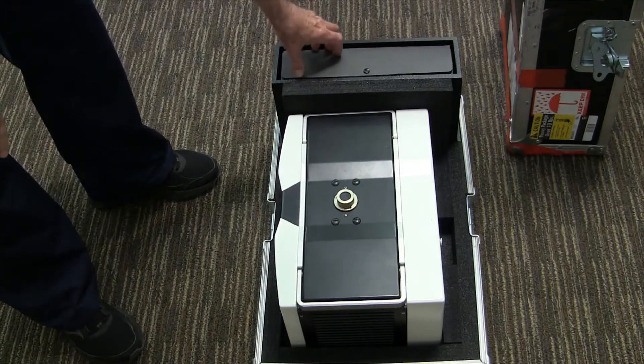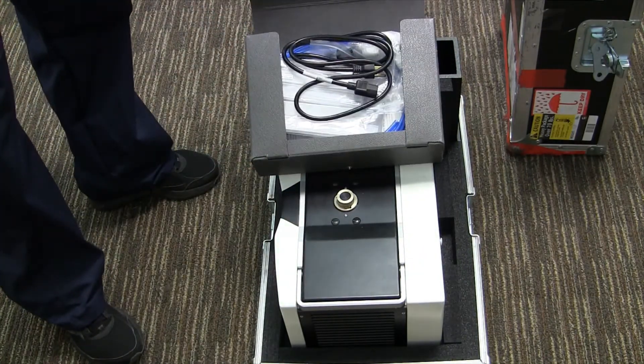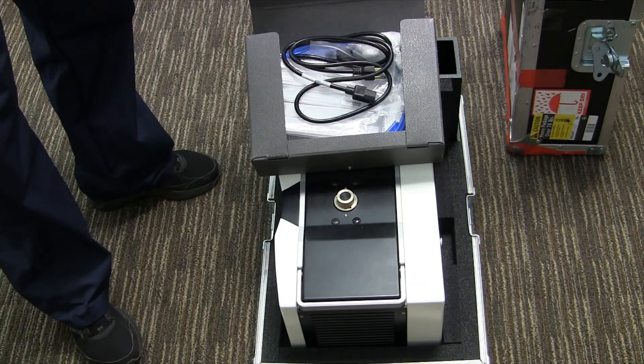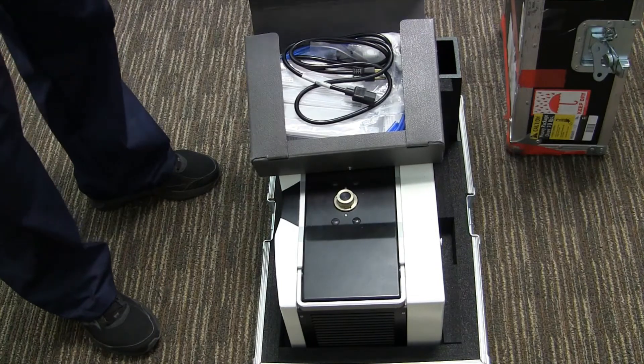Over here are the accessories — anything that was shipped with the system. This includes glassware, resonator tubes, power cord, ethernet cable, as well as tools to install some of the accessories such as the barcode scanner or the ruby crystal. After you're done, make sure you save these so as not to lose any of the tools.